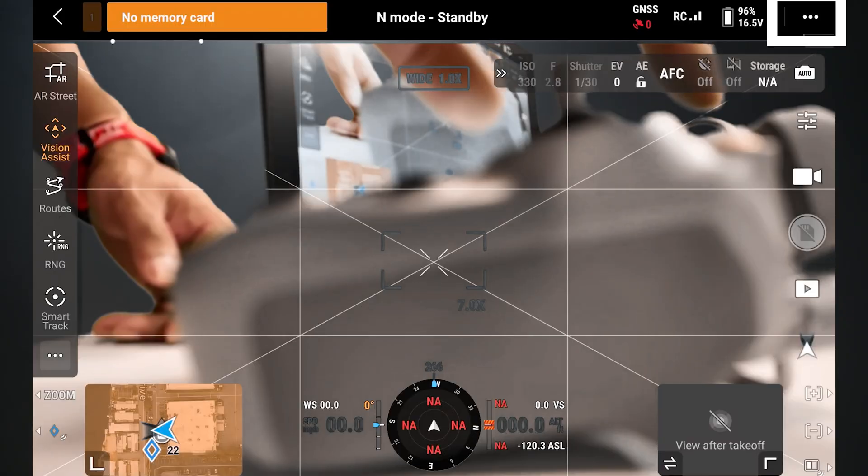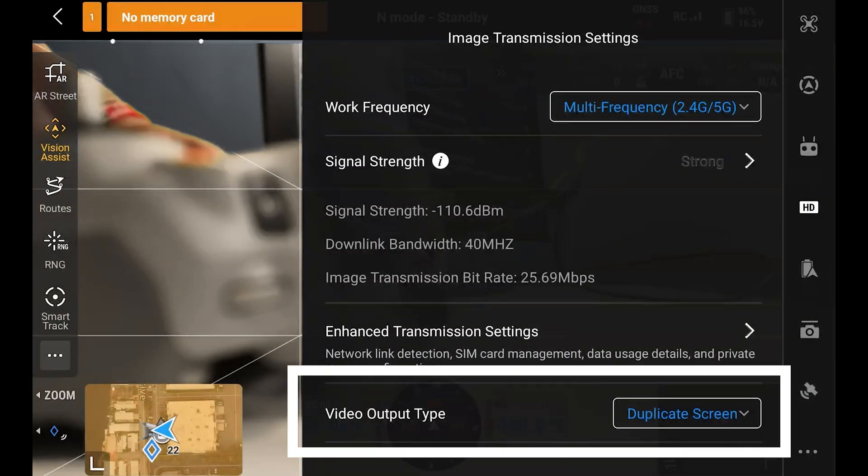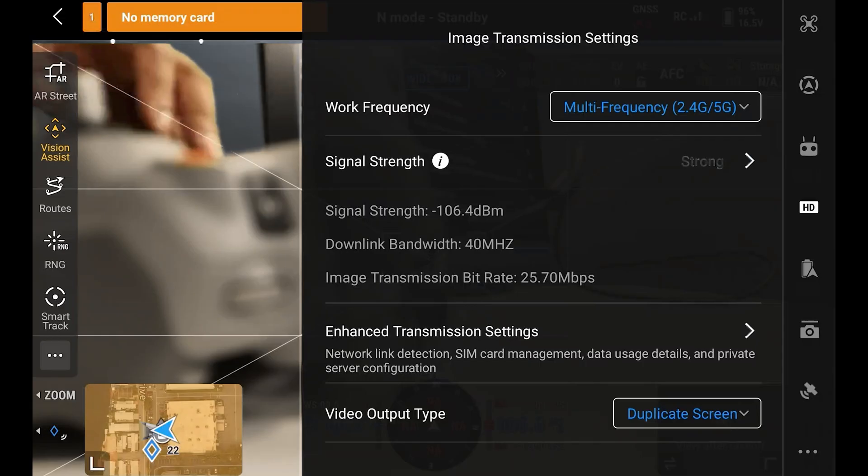Then we're going to press these three dots up in the corner and select HD. At the bottom, we see Video Output Type, and we just see Duplicate Screen — that'll just show us everything that we see on our controller.